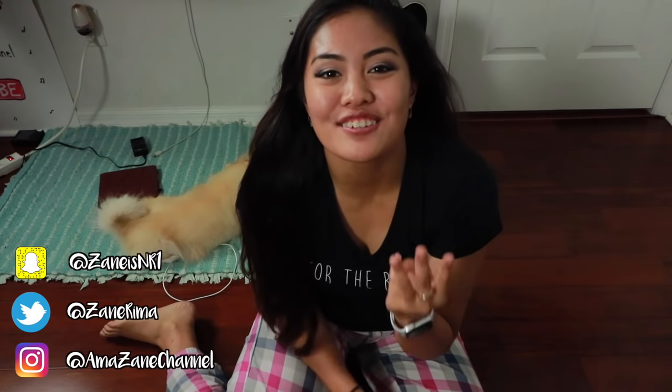Welcome back to the amazing channel. I'm Zane Rima and today it's gonna be a short Friday video. I'm gonna teach you three basic singing hacks for strengthening your diaphragm. I'm not a vocal coach, but I can say I'm studying nursing. Here's how I learned how to sing from my diaphragm and I'll show you hacks on how to strengthen it.